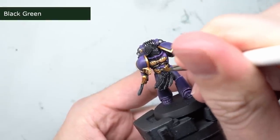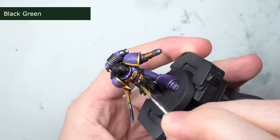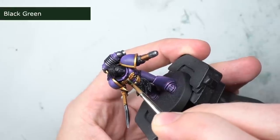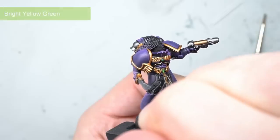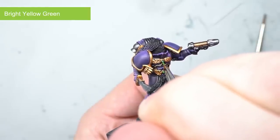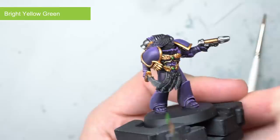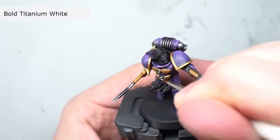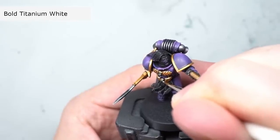In addition to the decorative gold details, there were also a couple of gems to tackle. I chose to go for green as this would stand out well against the purple armour and yellow hue of the gold around it. These were started off with a darker base coat of black green. Some green was then used to paint the bottom left third of the gems, and a thin line of bright yellow green was painted along the outer edge of that area. This resulted in a dark green in the top right that got steadily brighter towards the bottom left. The gem was finished off with a couple of small dots of bold titanium white in the top right corner to create reflection spots, finishing off the appearance of a glossy gem.